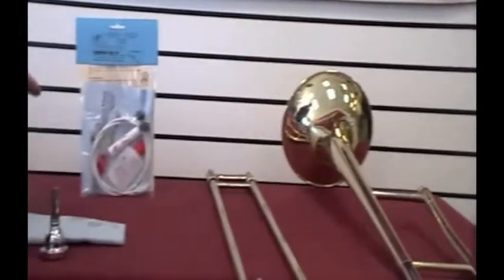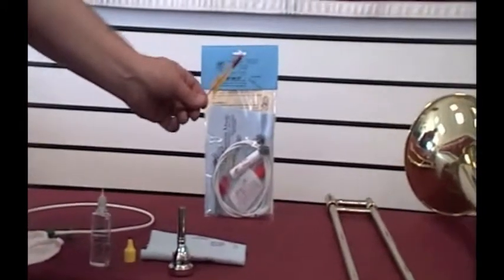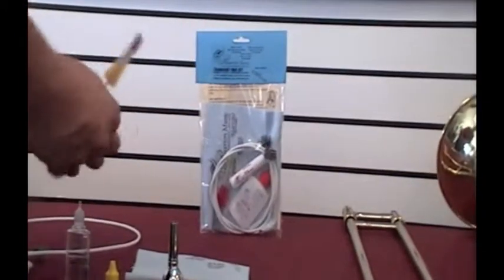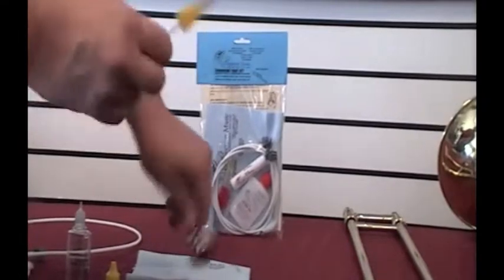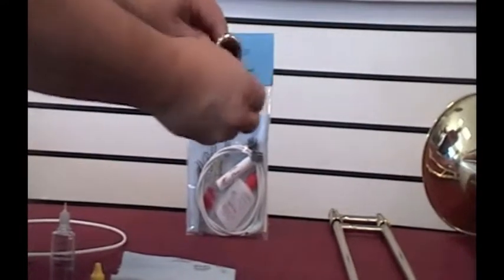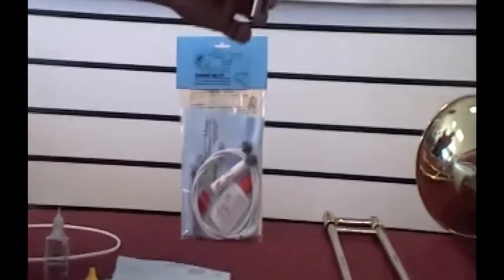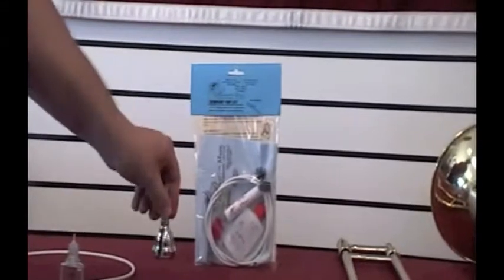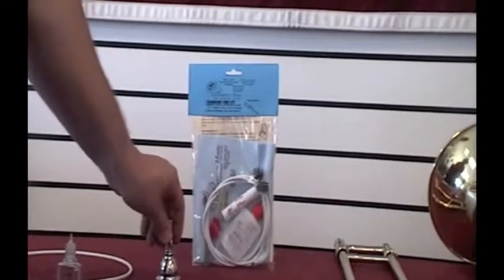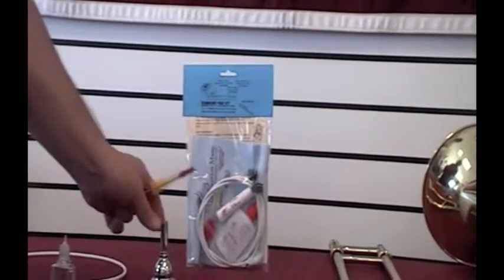Other things that come in your care kit: you have a mouthpiece brush. Once a week, get warm soapy water and brush in both directions in your mouthpiece. Rinse it, set it aside, and let it air dry before you put it back in your case. You do that once a week.